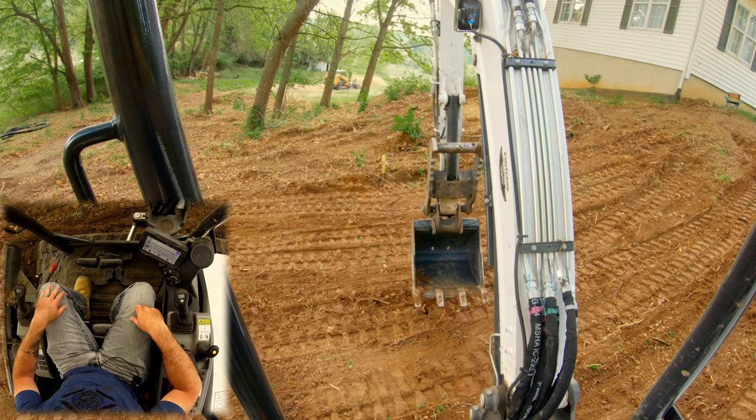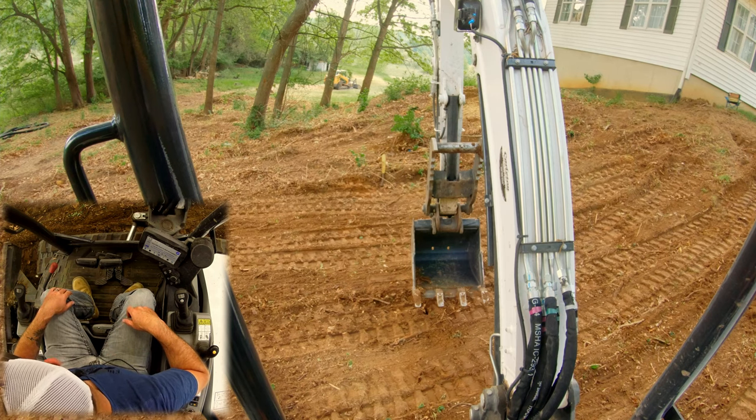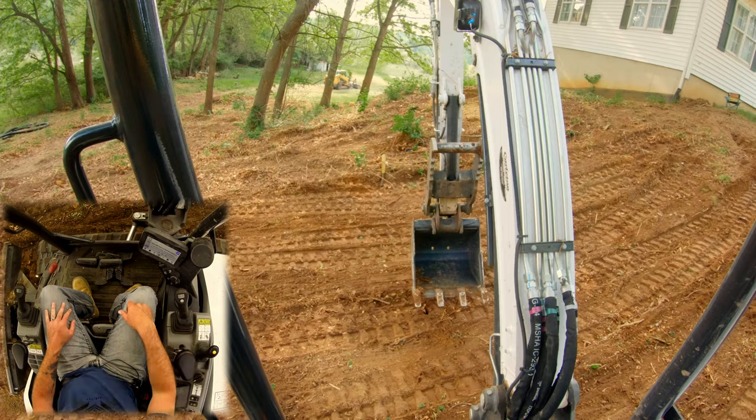I'm going to flip the camera off and go set up a time-lapse of me dressing this area up. I'll catch you guys here a little bit later in the day.